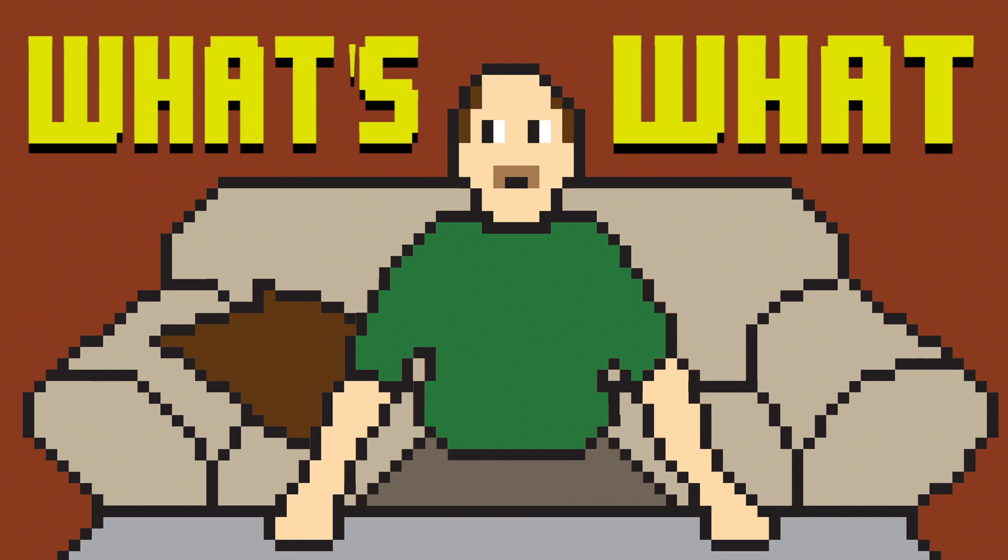What's up champs and champettes, it's your boy P-Bat, and I'm actually here beta testing a brand new game, so let's go check it out.